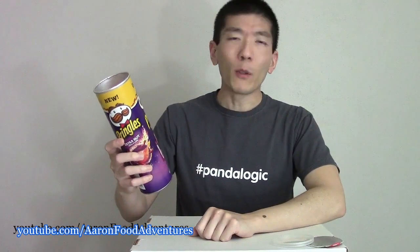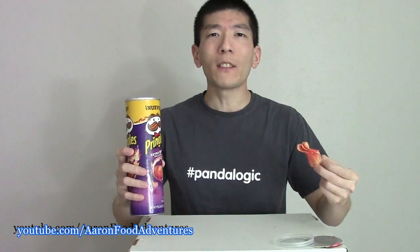I know that Pringles did do a Loud series — they probably still do at the time of this video — where they had these chili and lime chips. Not sure if it's the same recipe or whatnot, but if you look at the cover and the label on this, these extra hot ones look pretty angry. So let's try it for science. It's mainly your Pringles aroma with a bit of lime. I'm not really getting a whole lot of spice on the smell, so at least that part's not going to be intimidating to me.